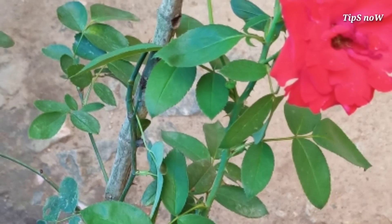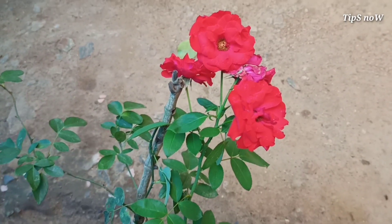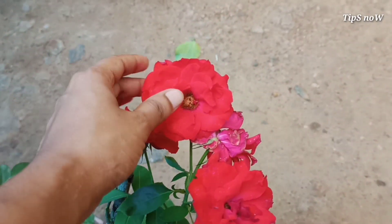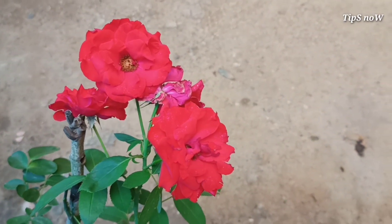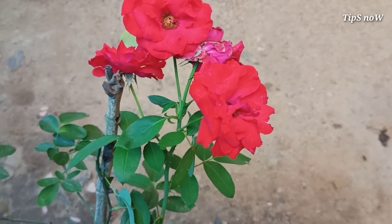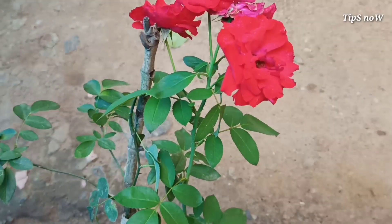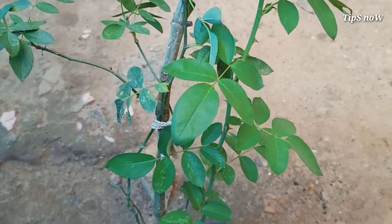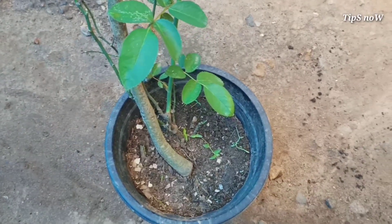For this video, we will try to make the rose and vegetables. We will add some vegetables, then we will have some vegetables, even a little bit of a sweet vegetable. We will cook the vegetables and use both vegetables and pesticides.